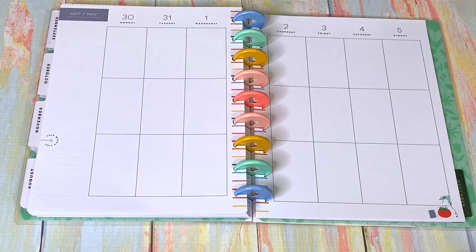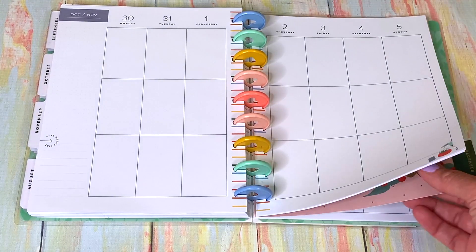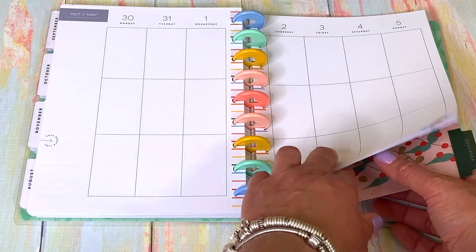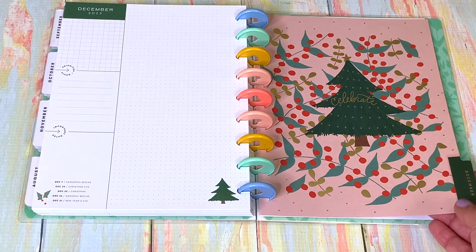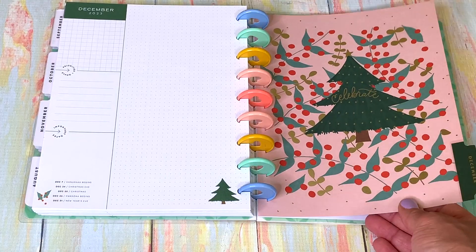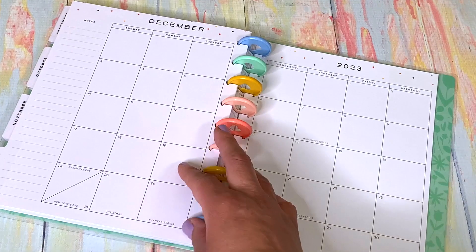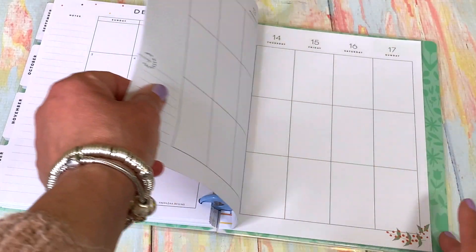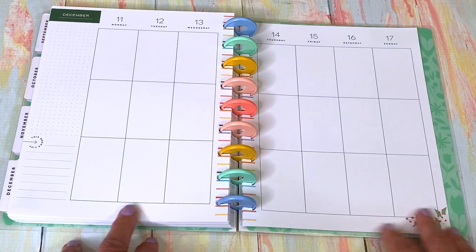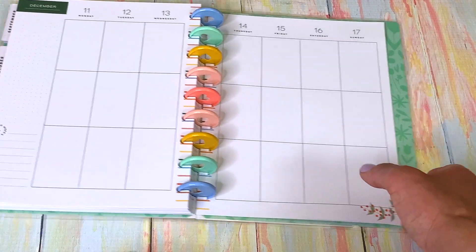November is the creative month, and then by the end of November, beginning of December, I have to get another planner book! Then December is Christmas — 'Celebrate.' The holly and the ivy — beautiful. And that's it for the flip through!